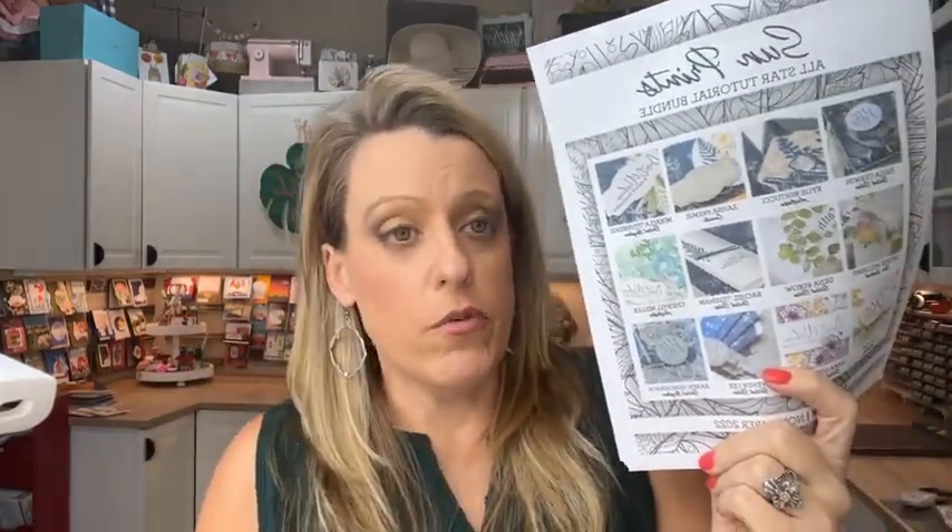If you shop with me and spend $50 any time in November, you earn this bundle for free. If you don't shop with me and you'd like the tutorials, it's available in my PDF store for $15. They have pictures plus a link where you can click and go to the video — kind of a hybrid paper-video. It pushed me out of my comfort zone, and I fell in love with all of it.